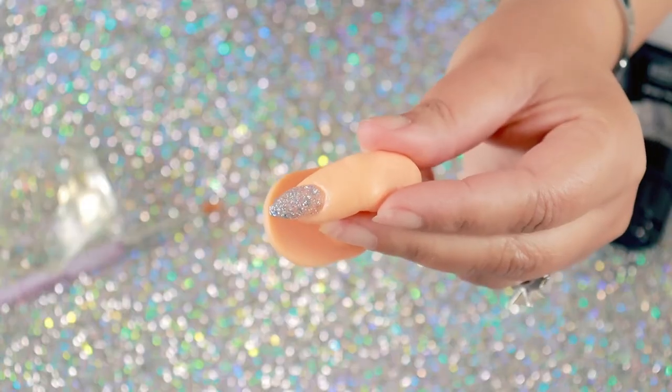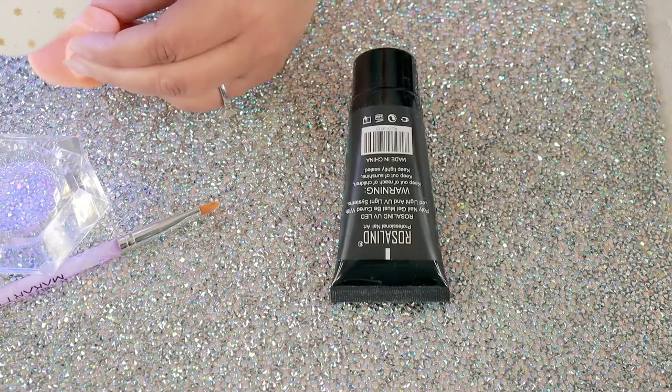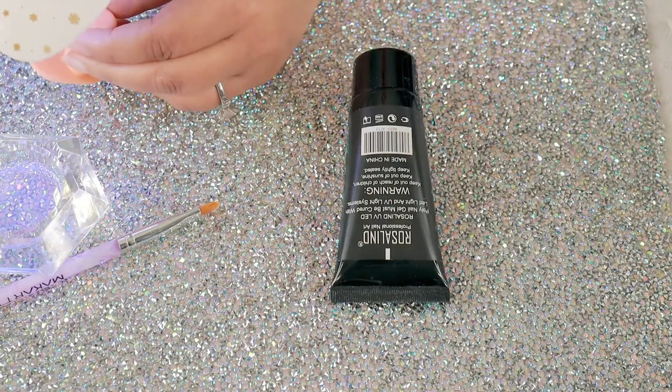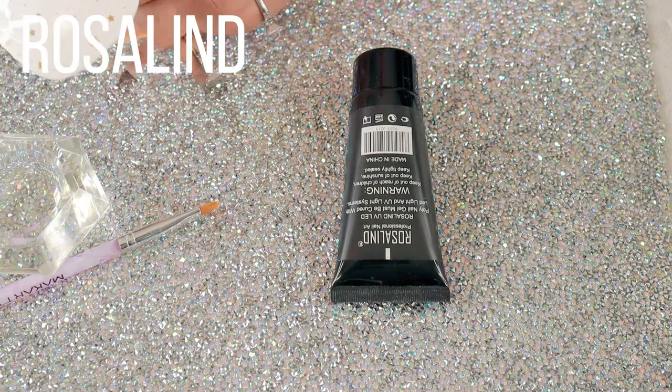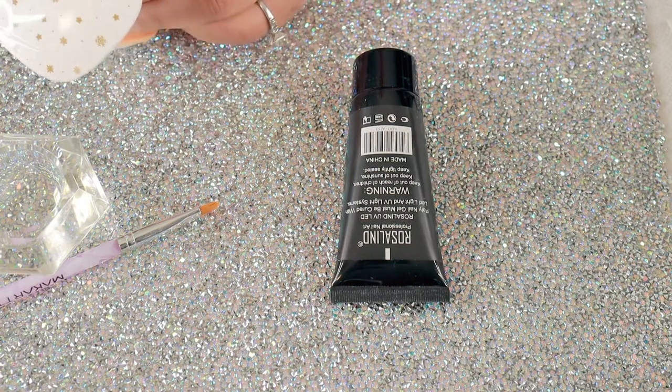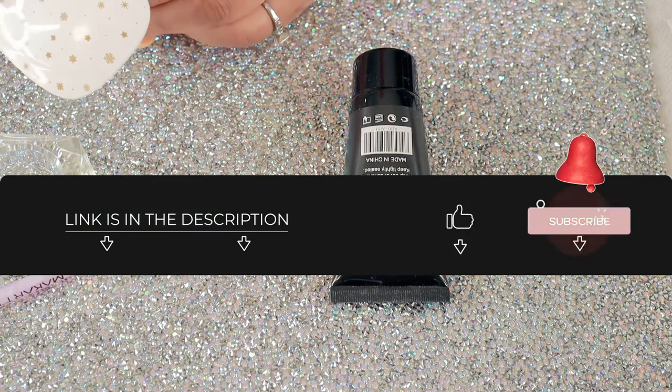So let me go ahead and cure it. It says here that it cures under a LED light or UV light system, so that's what I'm doing now. That's all the instructions I have on it. I'm going to pop on some top coat and we'll be done.